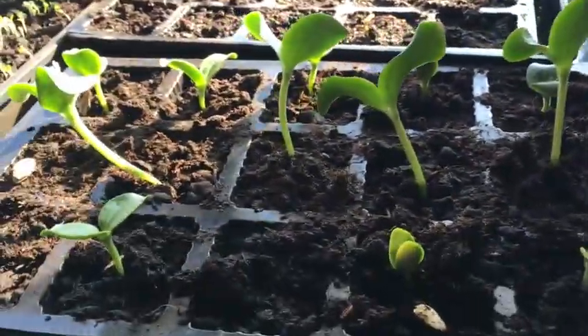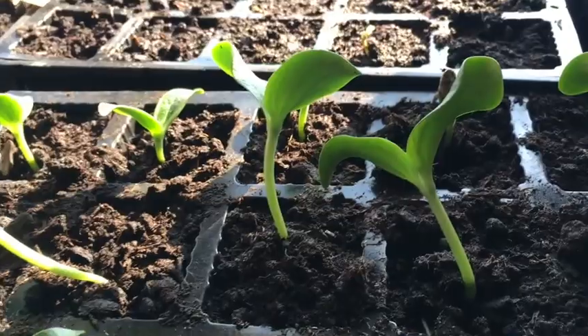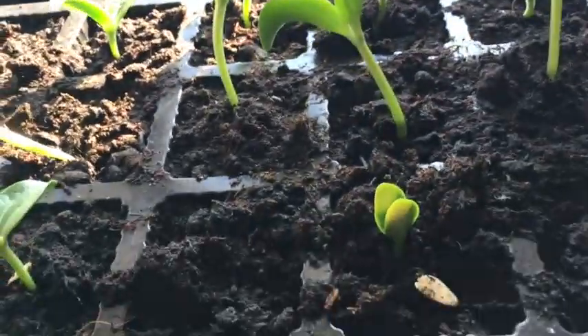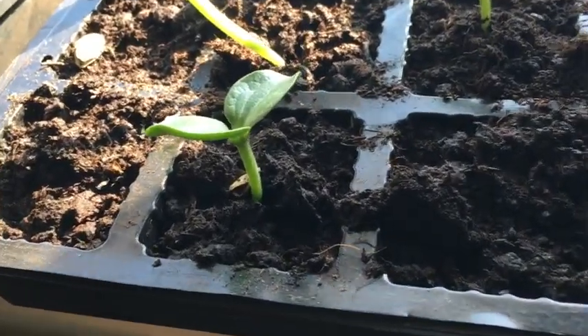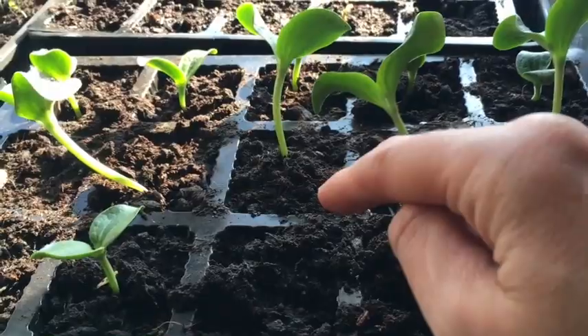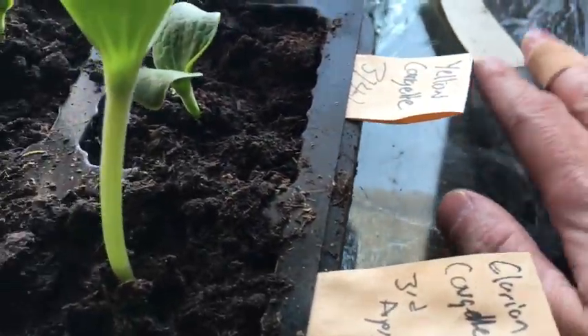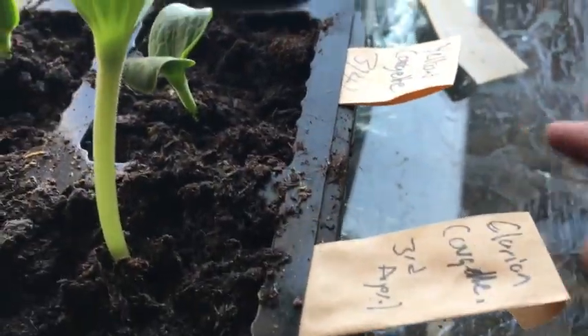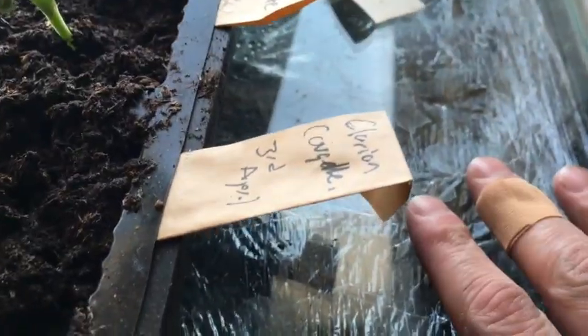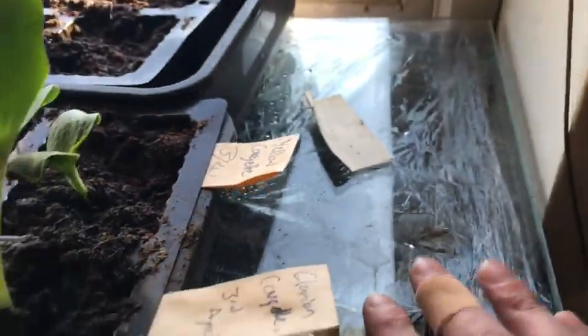These are my courgettes — this is the second lot, as the first lot failed apart from one. This is this year's seed. We've got a yellow variety in the back row, Clarion variety in the middle row, and Defender variety in the front row. A couple haven't germinated but the rest have, and this tray is now ready to go outside into the polytunnel. Underneath here there are broad beans and spinach, neither of which have germinated yet. The spinach was on the heated propagator for a while — I might move it back there and give it another chance, or else I'll just sow some more.